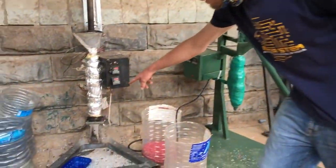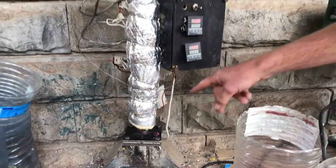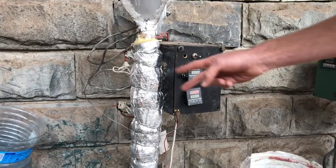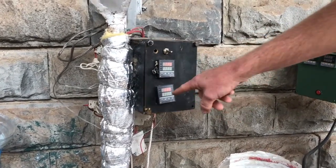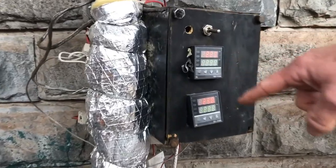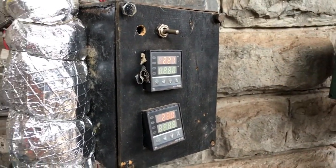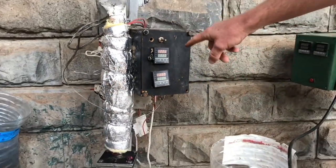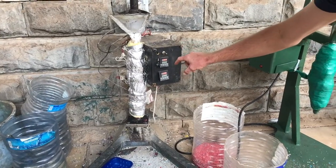Looking at the two thermocouples: we have two heating elements down here that control the bottom zone, and two up here that control the top. You'll notice the temperature is slightly different — the bottom is slightly hotter than the top, because when we're pressing the plastic out we want to make sure it's in a nice liquid form as it comes out from the bottom. We're currently using HDPE, so this is the temperature for this specific polymer.